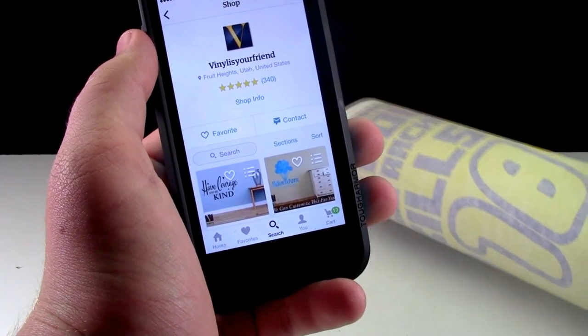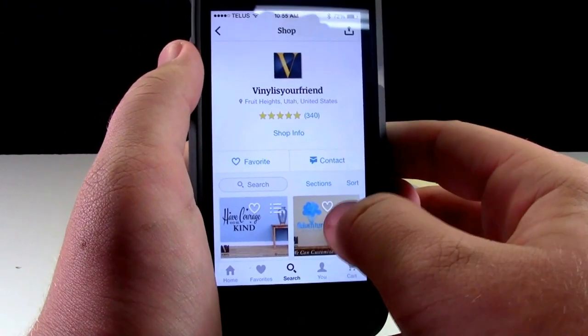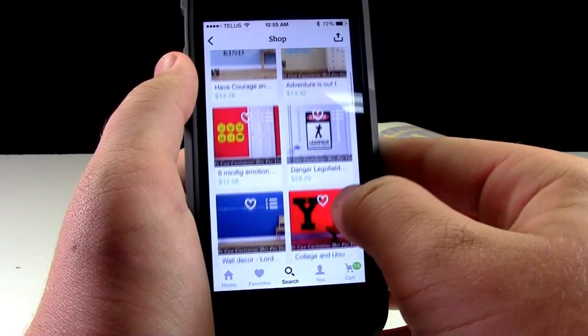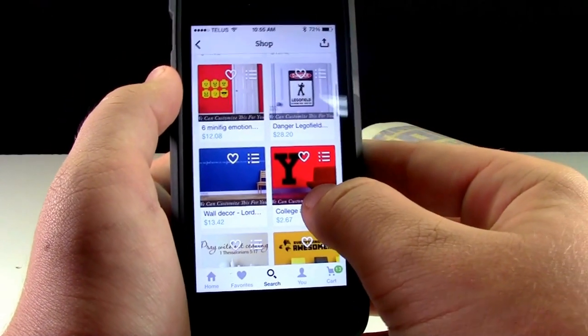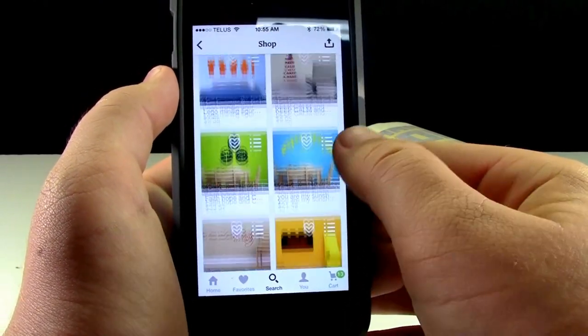If you're interested in getting a Lego decal for yourself, you can check out Vinyl Is Your Friend on Etsy.com. They have many different vinyl stickers — anything from Lego to non-Lego — and they have just a really large variety of stuff.